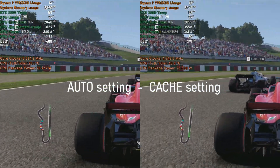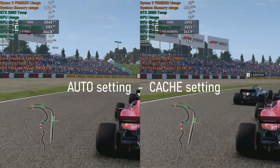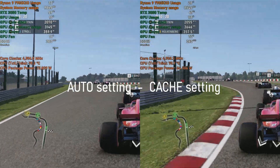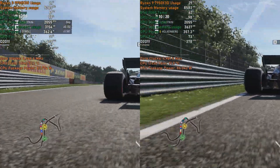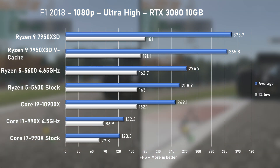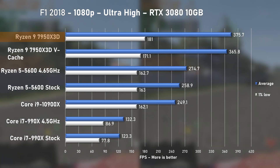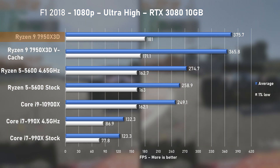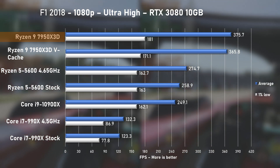First, F1 2018 with ultra-high settings running the Japan circuit. Hardware Info indicated the CPU package pulling around 80 watts — just insane for a 16-core processor. The RTX 3080 was pushed hard, pulling in excess of 360 watts at times. The 7950X3D pushed average FPS way above anything I've tested prior, with the auto setting delivering the highest result: 375 FPS average with 1% lows at 181. That's still nearly 37% faster than the Ryzen 5 5600, which admittedly is a 17th of the price.